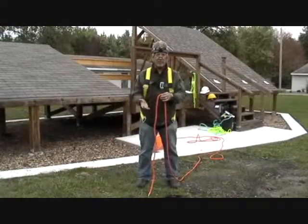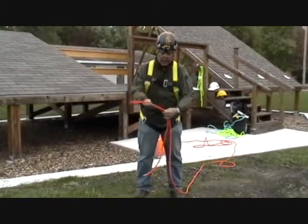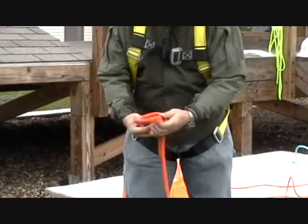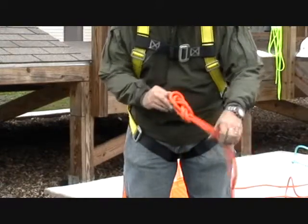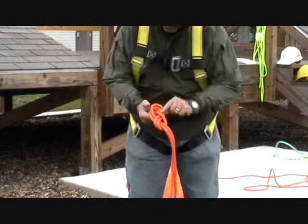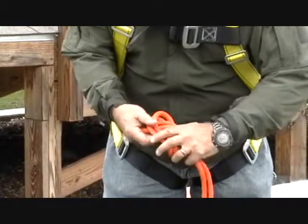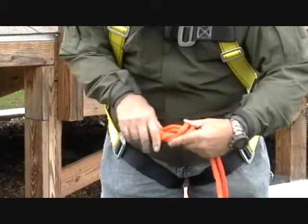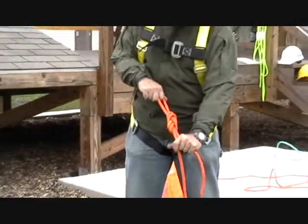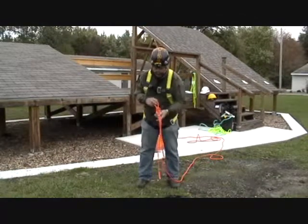Let's do this one more time slowly to demonstrate. I make my bight on the rope — fold it over, keep the lines parallel. I take that bight, wrap it around my hand one time, bring it around the back and all the way back to the front, then stuff it through. I do not pull it tight yet — I want to dress the knot first. The ropes have to stay parallel to one another. I push down and twist to eliminate any crossovers. Now I have a really nice figure eight on a bight with no crossovers within the knot.